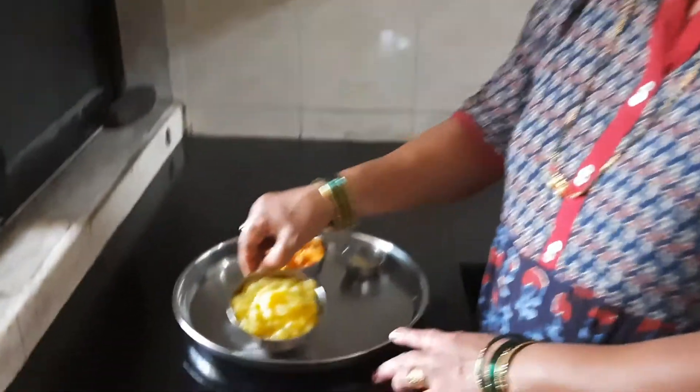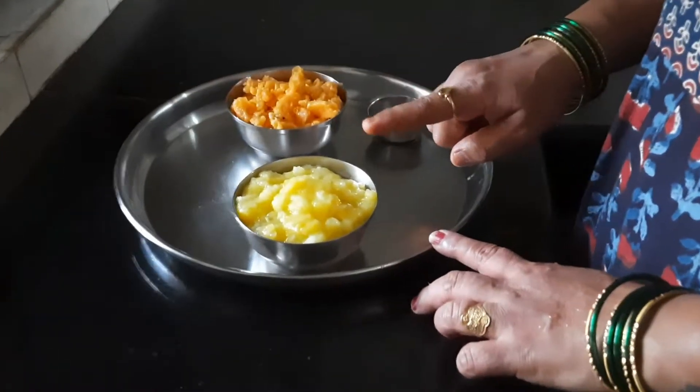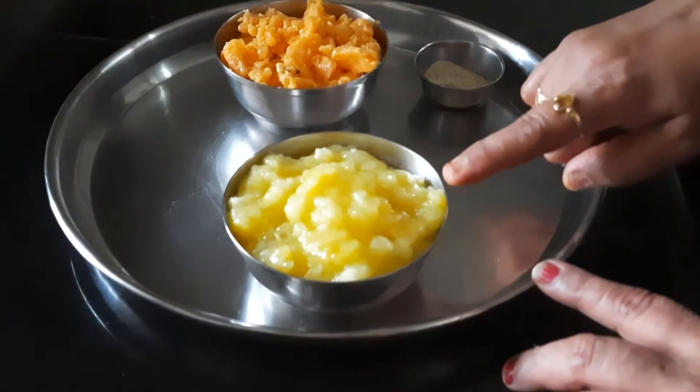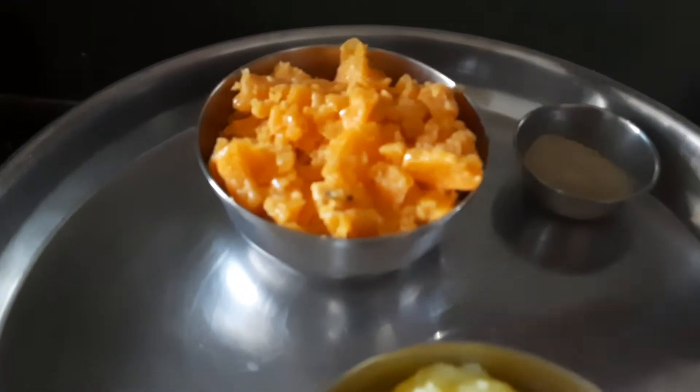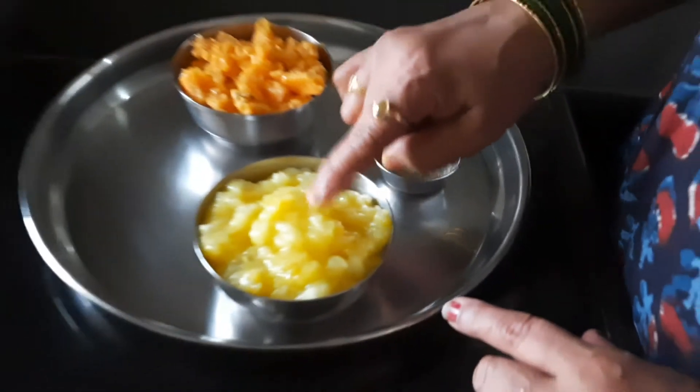We have to go with the same flavor. We're going to add a little bit of oil. We've got a little bit of oil. We're going to add some oil.